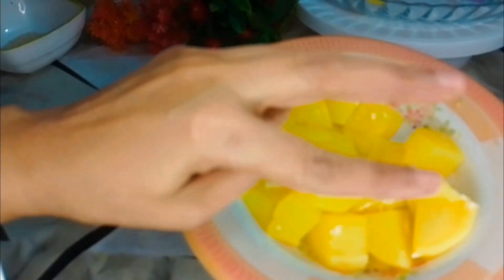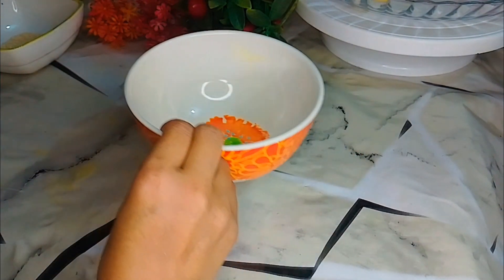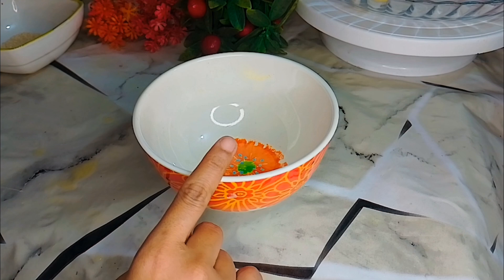I have cut the potatoes and cooked them for 4-5 minutes with a little bit of water so that the color will be very good.